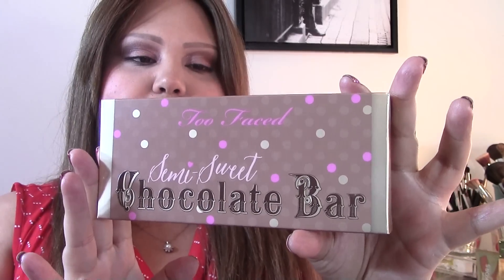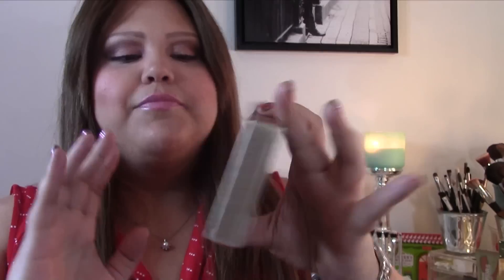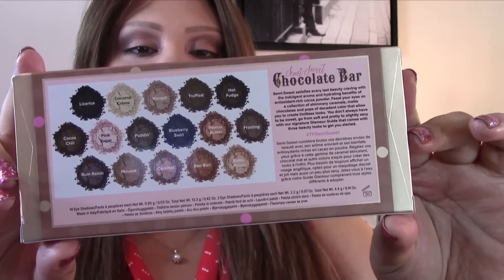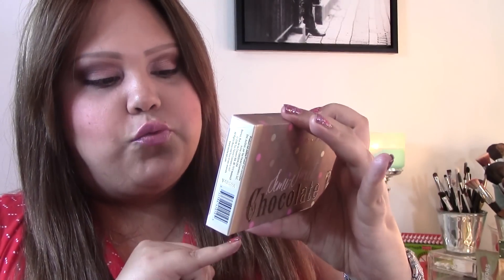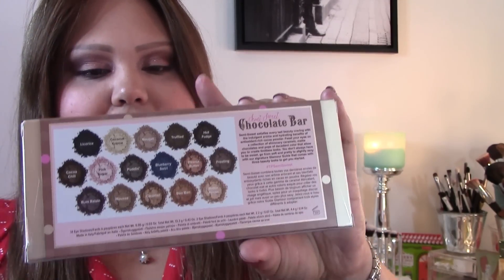This is the box that it comes in. As you can see, it's very similar to the original one that resembles a chocolate bar wrapping. On the back you have all the information on the palette — the colors and the names — and they also included the hashtag if you want to tag them on Instagram or Twitter, which is TF Semi-Sweet.